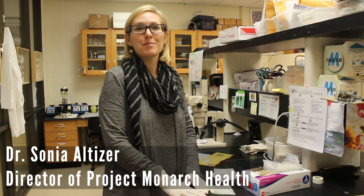I'm Sonia Altizer. I'm a professor of ecology here at the University of Georgia and I'm the director of Project Monarch Health. I've been studying monarchs for 25 years.